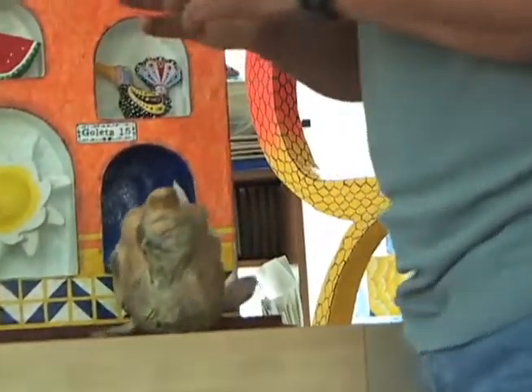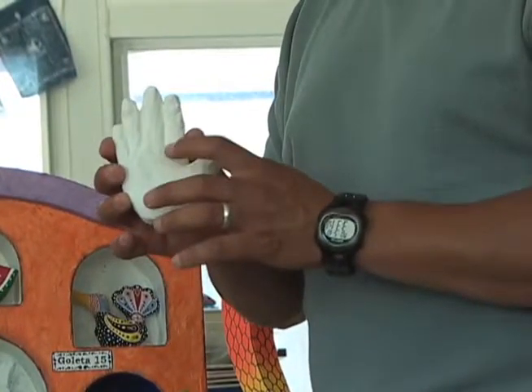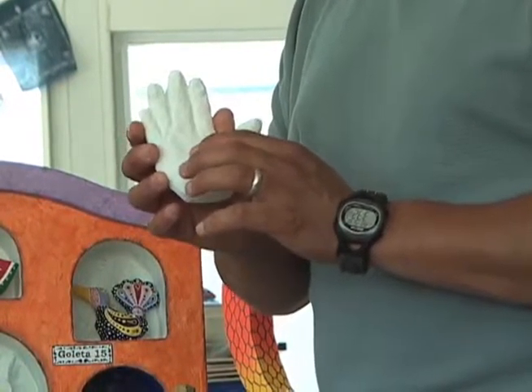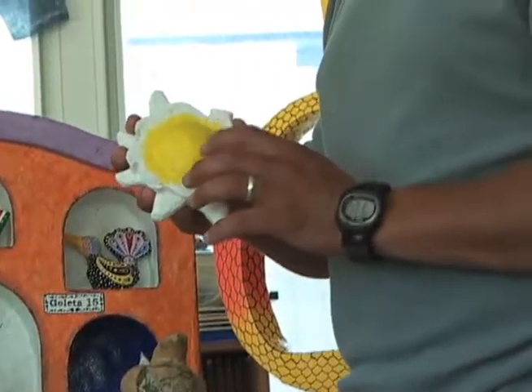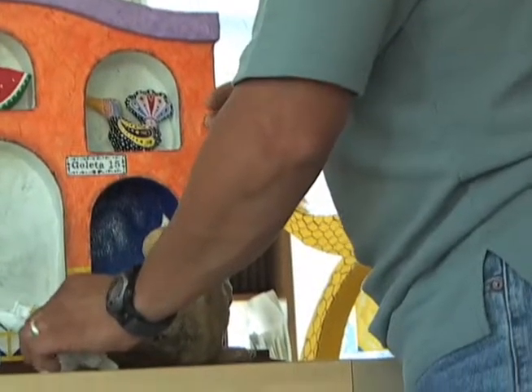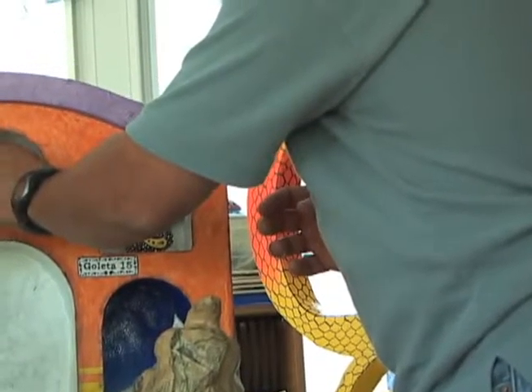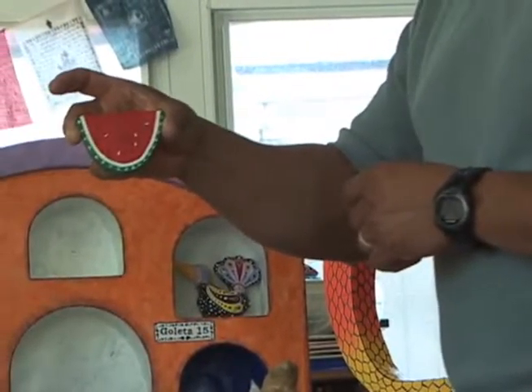This is a hand — it's finished. So now it's going to be painted, but first it's covered with white. After that, we start putting the colors, like this, and then more and more colors until you complete the piece, like this. This is a watermelon slice.